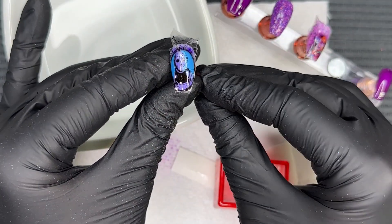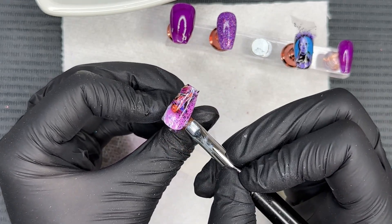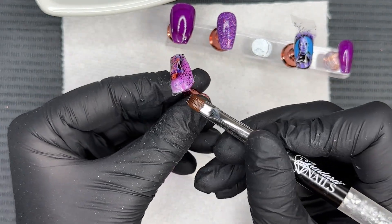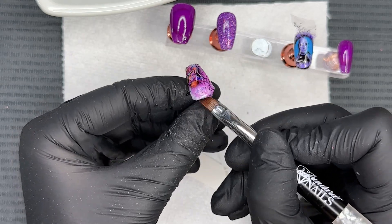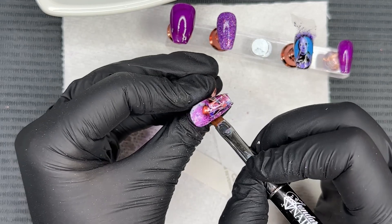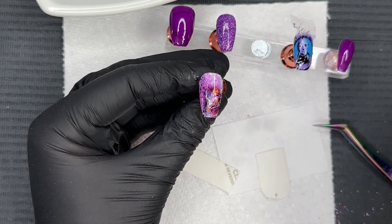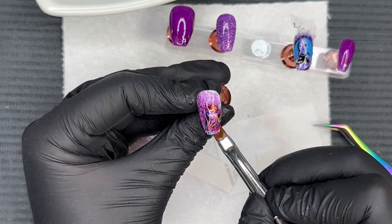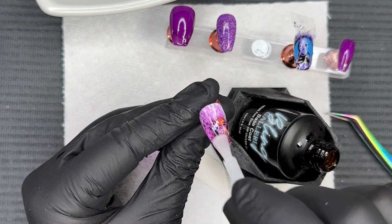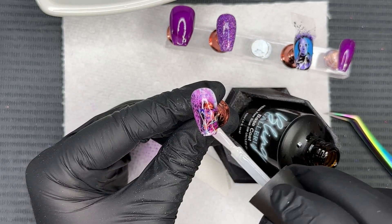Now to clean up the decal and make it become one with the nail, I'm using a flat brush dipped in acetone — I like to use the Onyx acetone — and I'm carefully cleaning up the sidewalls and the free edge, gently melting away that extra decal. Be really careful when using acetone with a decal because you can actually melt or dissolve it. I'm taking that flat brush directly on top of the decal, focusing on areas with a crease or wrinkle and gently flattening those out. Then to seal in the decal right away, I'm doing a layer of gel base and capping the free edge, then curing for 30 seconds.